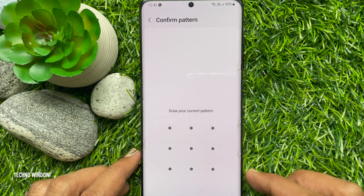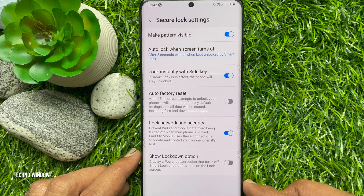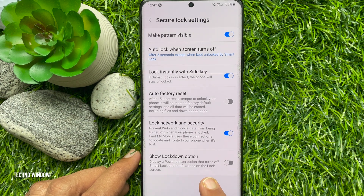Unlock your phone using face ID or pattern to confirm it's you. Under Secure Lock Settings, at the bottom of the page, you will see Show Lockdown Option — a power button option that turns off Smart Lock and notifications on the lock screen. Just toggle on Show Lockdown Option.